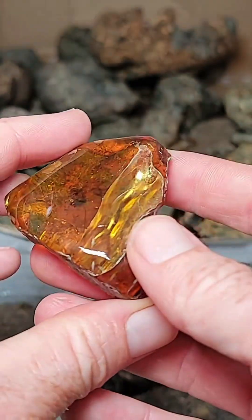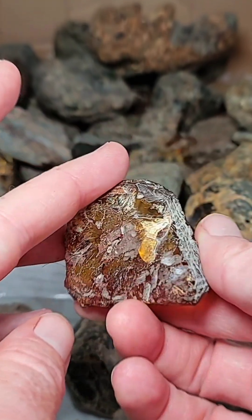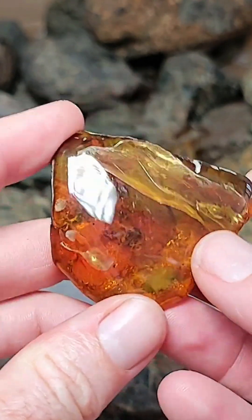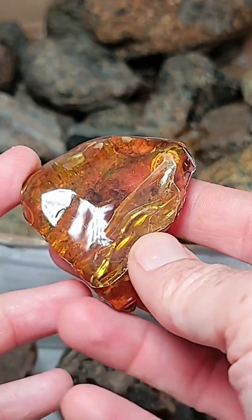This is what raw amber looks like, and then this is what polished amber looks like. This is a piece that's half raw, half polished. This is called a slab. And this is Dominican amber, fossilized tree resin from the Dominican Republic. It's 20 million years old, so it's a fossil of the resin exuded from a tree.